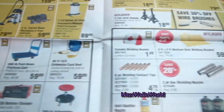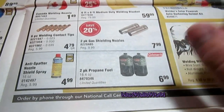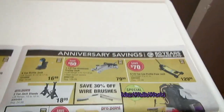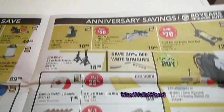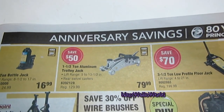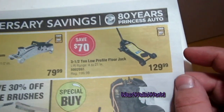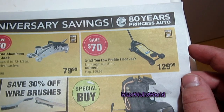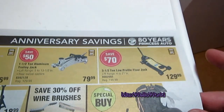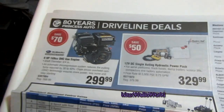Over on another page there are welding accessories: propane fuel bottles, welding tips, two-pack gas shielding nozzles, six-piece welding contact tips, beanies, and blankets — Princess Auto has your welding needs covered. There's also a one-and-a-half-ton aluminum trolley jack that lifts from five to thirteen-and-a-half inches with rear swivel casters for $79.99, and a big three-and-a-half-ton low-profile floor jack with a lifting range of four to 21 inches for $129.99.